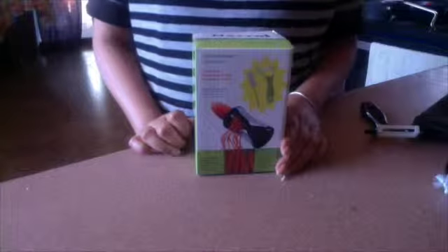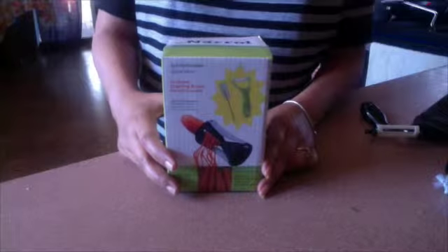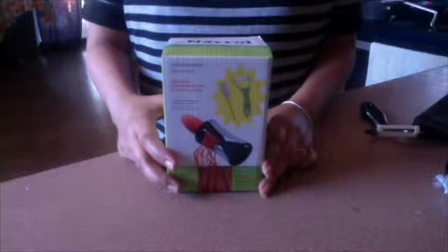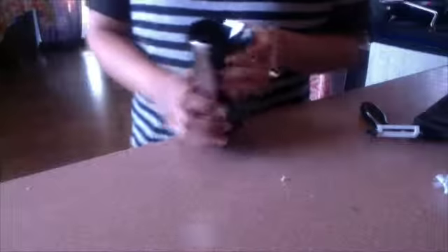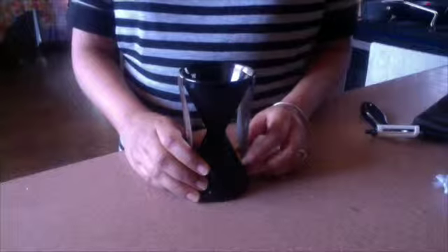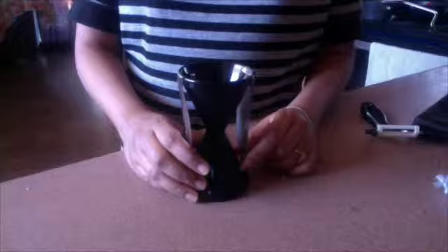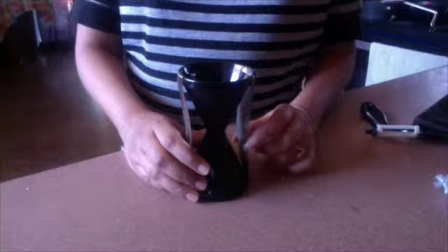Hello guys, welcome back to my channel. Today I'm going to review the Neuro Spiral Slicer that I received for free in exchange for my honest review. I really like this slicer — it's a great way to add beautiful strands of vegetables into your salads and other dishes. You can even make a carrot and zucchini pasta with it.